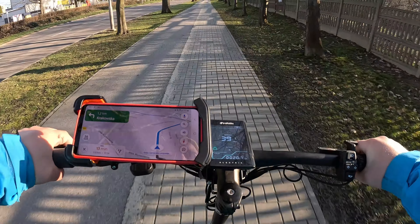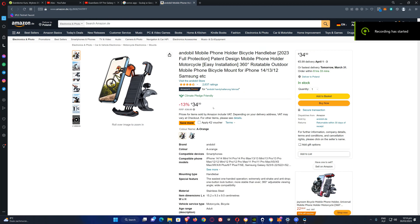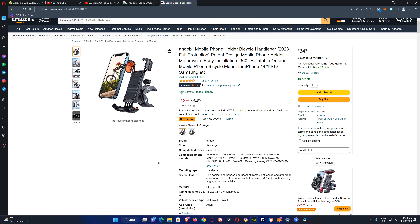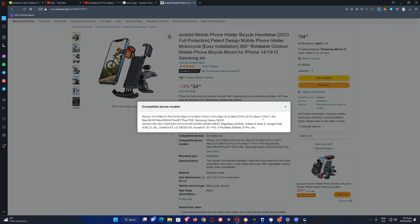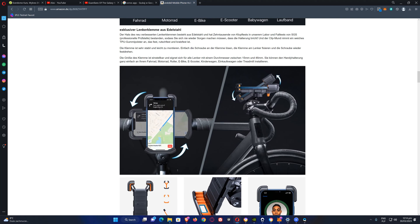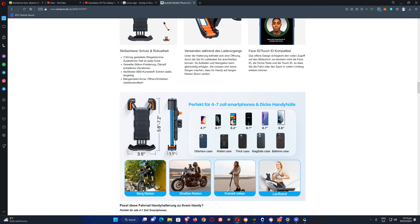Available on Amazon with a 13% discount. You can also apply for a two-euro voucher. Two different colors: blue and red. Compatible with virtually every iPhone and every Samsung. Size-wise, it goes from 4.7 to 6.8 inches — which covers literally everything. Works with all kinds of cases: wallet case, thick case, Max case, battery case. Everything. Wow, even on a treadmill!